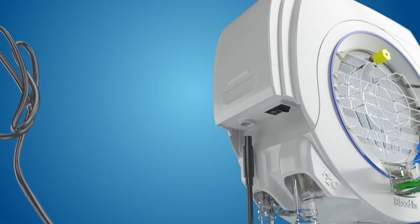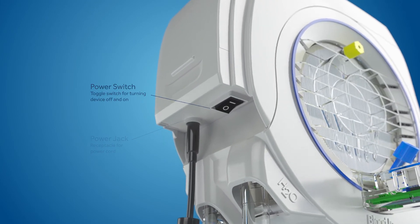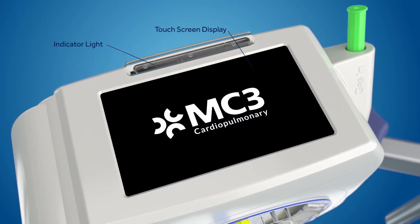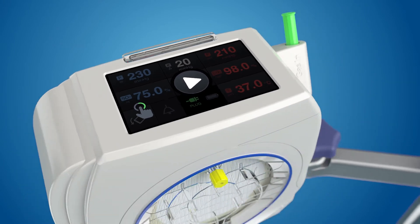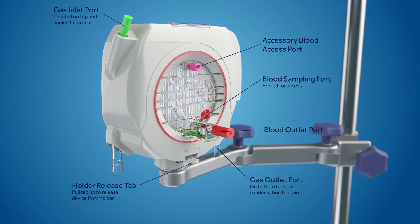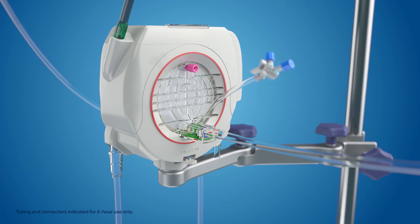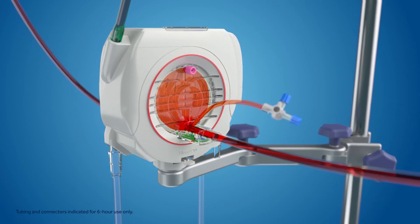To power on the module, flip the switch to the on position. As a convenience, pressure sensors are pre-zeroed and no further action is needed to ensure pressure sensors are zeroed prior to use. The large blue ring on the inlet side and the red ring on the outlet side match the colored caps on the blood inlet and outlet ports, helping confirm the inlet and outlet side once the colored caps have been removed.